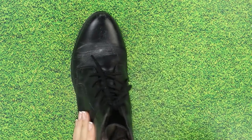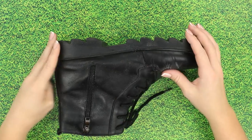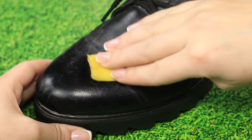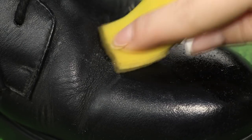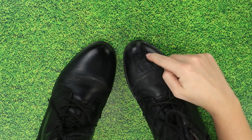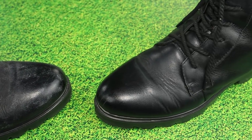Ran out of shoe polish? Don't panic! If you want to give your shoes a good shine, you can use a banana — specifically, a banana peel. Rub the surface of the shoe with the inside part of the banana peel. Polish it with a soft tissue. Enjoy the pretty shine. And don't forget to do the same for the second shoe.